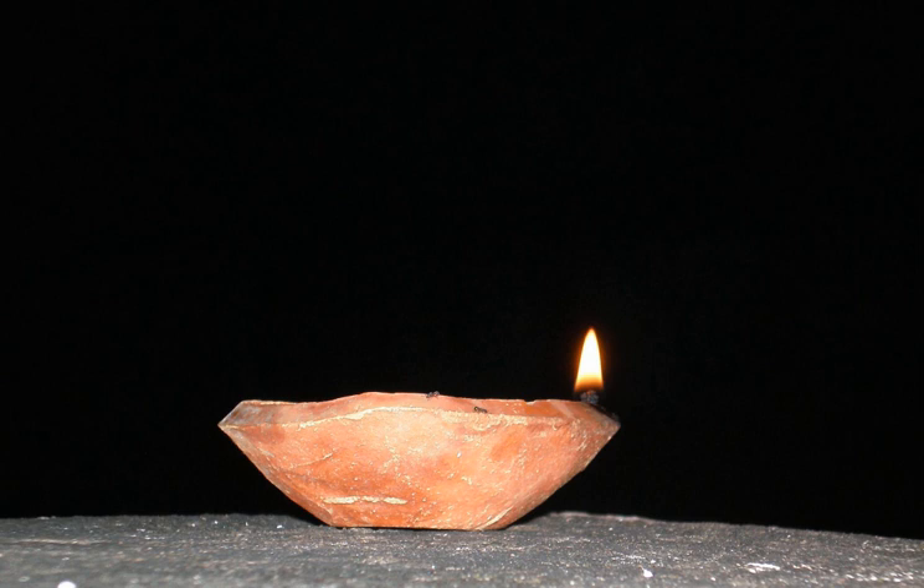Diyas are native to the Indian subcontinent and are often used in Hindu, Sikh, Jain, and Zoroastrian religious festivals such as Diwali or the Kushti ceremony.